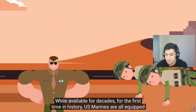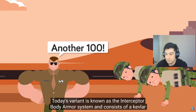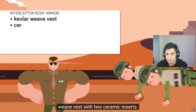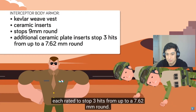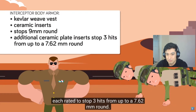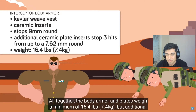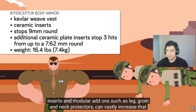For the first time in history, U.S. Marines are all equipped with body armor. Today's variant is known as the interceptor body armor system and consists of a Kevlar weave vest with two ceramic inserts. The vest itself is rated to stop a 9mm round, and the additional ceramic plate inserts are each rated to stop three hits from up to a 7.62mm round. Altogether, the body armor and plates weigh a minimum of 16.4 pounds, but additional inserts and modular add-ons such as leg, groin, and neck protectors can vastly increase that weight. I never got those.